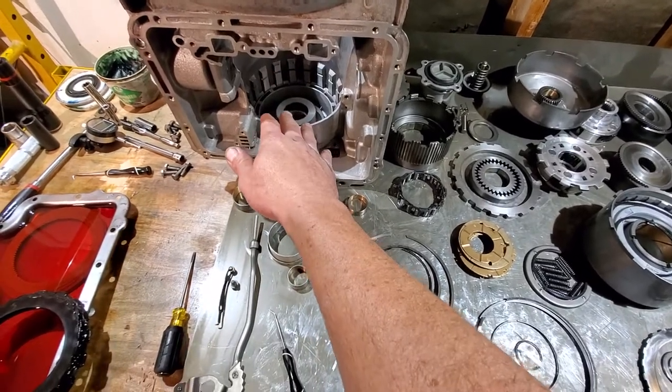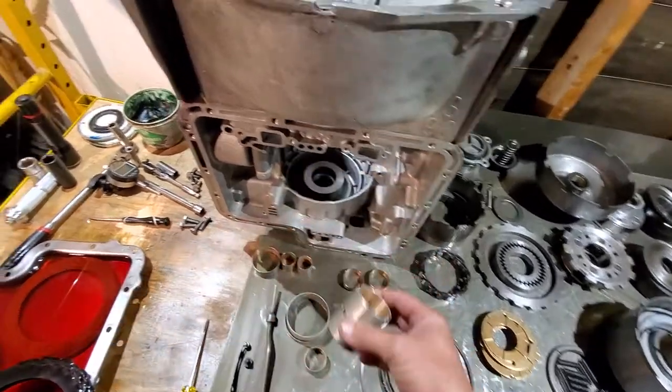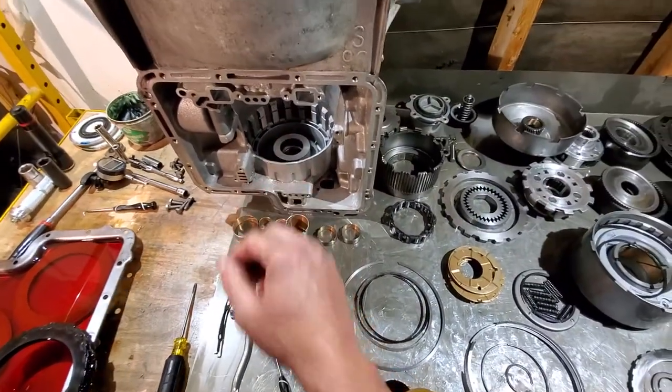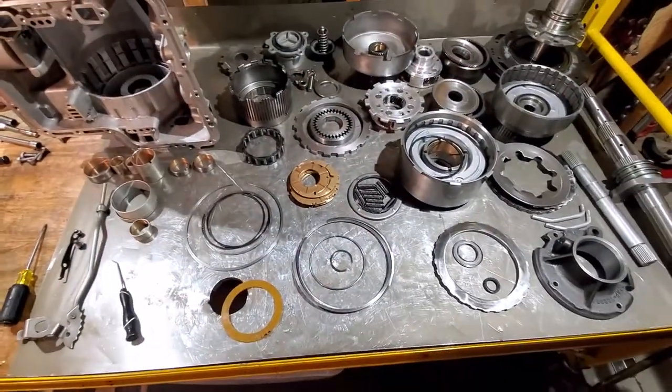Another note: the case bushing from the E4OD works just fine in the C6. It is longer, and one bushing looks a lot like the C6 one — you can use it and it will work just fine in the C6.